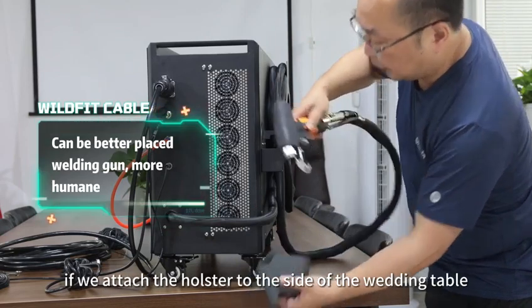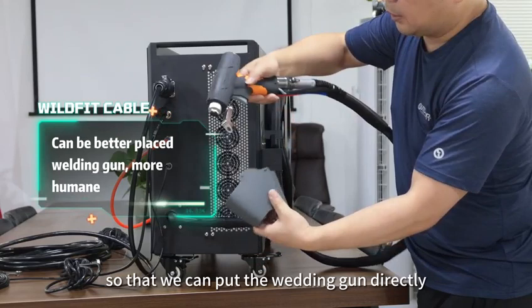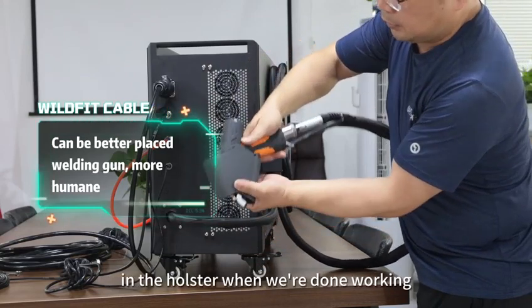It will inevitably be troublesome to put the welding gun to the side of the machine. If we attach the holster to the side of the welding table, we can put the welding gun directly in the holster when we are done working.